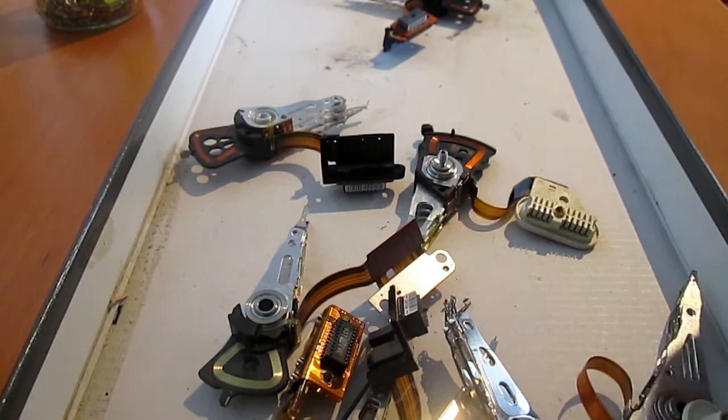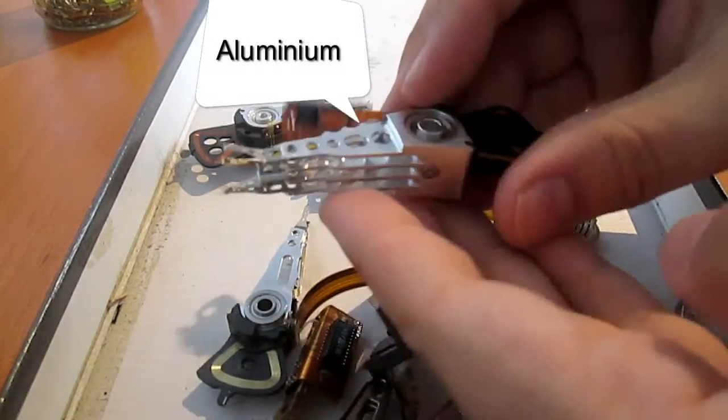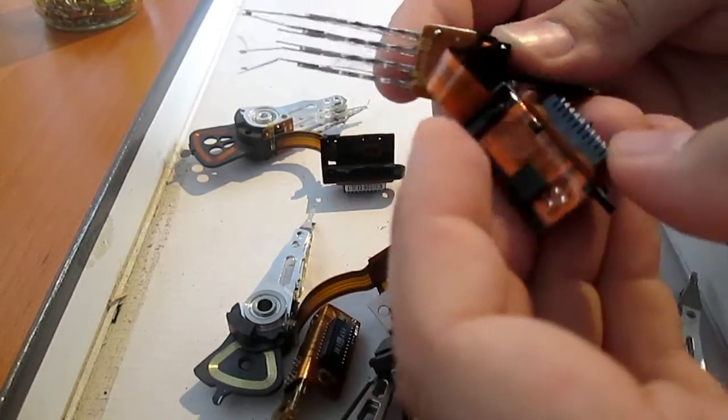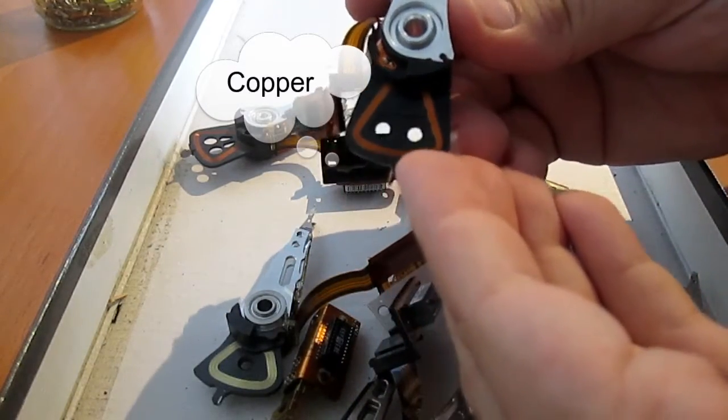Unfortunately I haven't found much about the subject, so I had to rely on myself. I believe there are three metals present in the actuator arm and head: aluminium, copper, and gold.